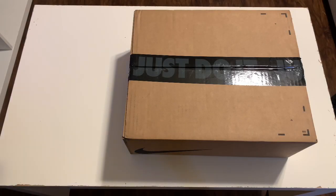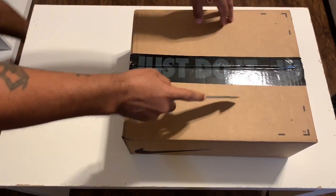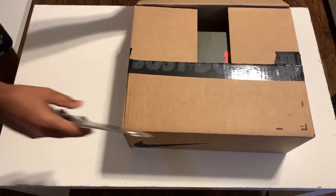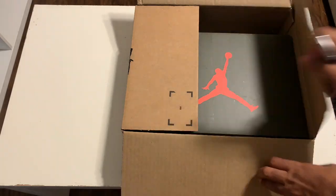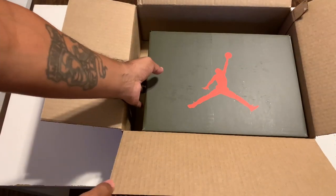Shouts out to Nike for allowing me to win the drawing to purchase these new Travis Scott's. As you can see, we have a brown Nike shipping box with the Just Do It Nike packing tape across the top.